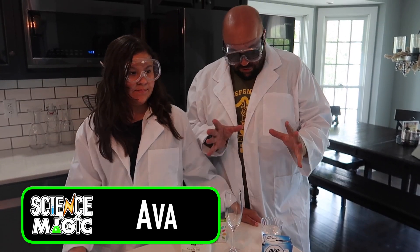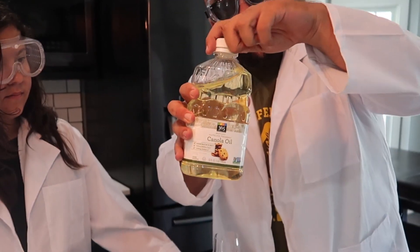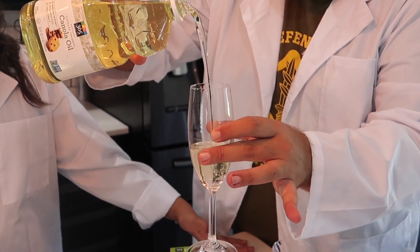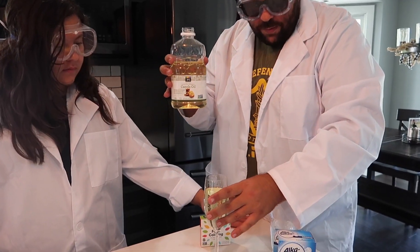I have a really cool science trick to show you. Have you ever seen a lava lamp? All right, so this is a homemade lava lamp. We have some cooking oil here — you guys can follow along at home and do this really cool science trick in your kitchen. Take a glass and fill it with some cooking oil, about three quarters of the way up.